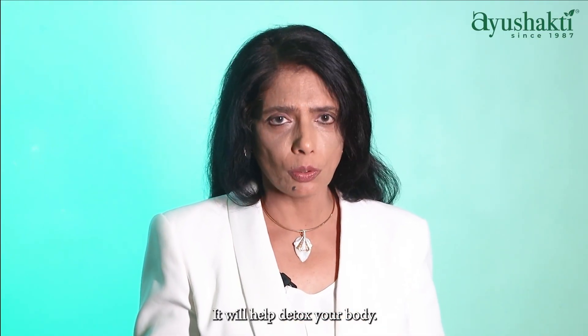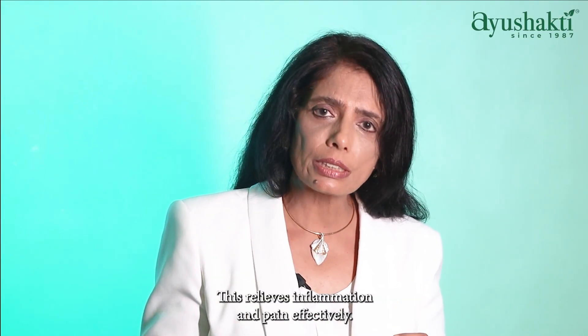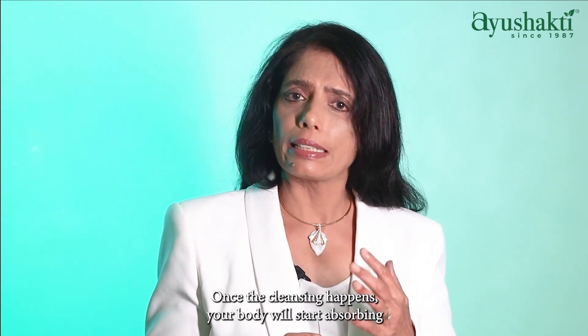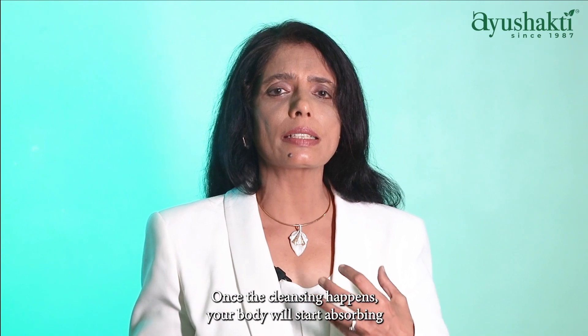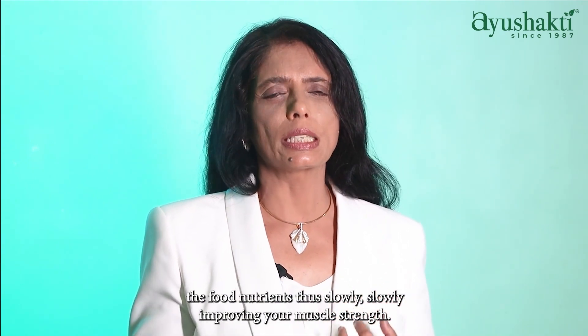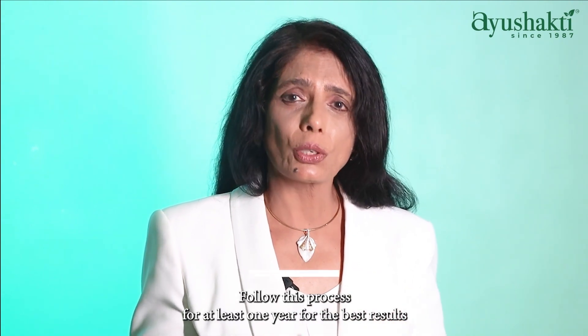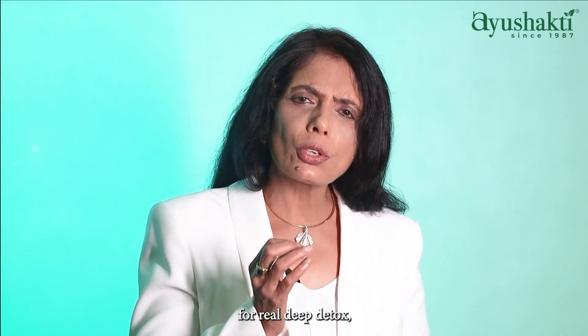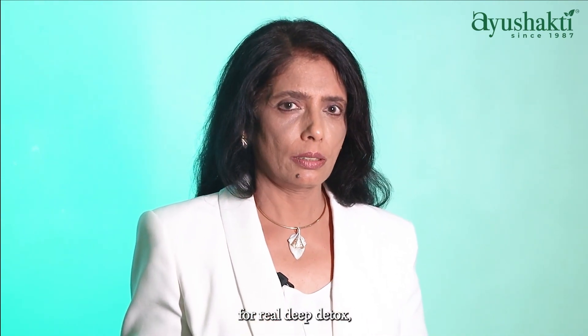It will help detox your body, thus relieving inflammation and pain effectively. Once the cleansing happens, your body will start absorbing full nutrients, thus slowly improving your muscle strength. Follow this process for at least one year for the best results.